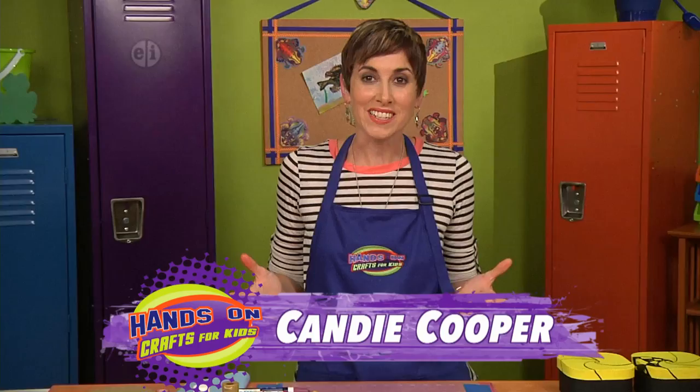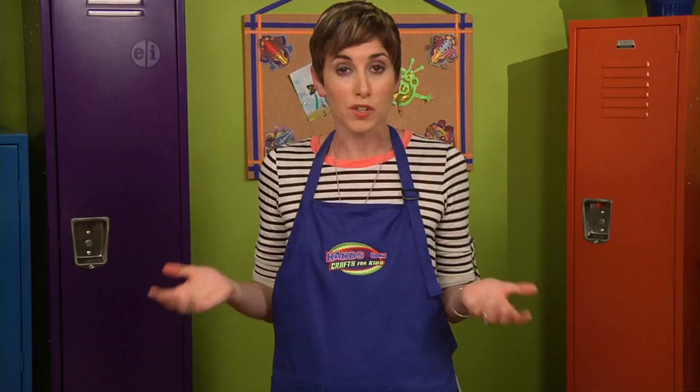Today's show is all about perspective, or how we see objects in space. I'm Candy Cooper and let's begin with the definition for perspective.